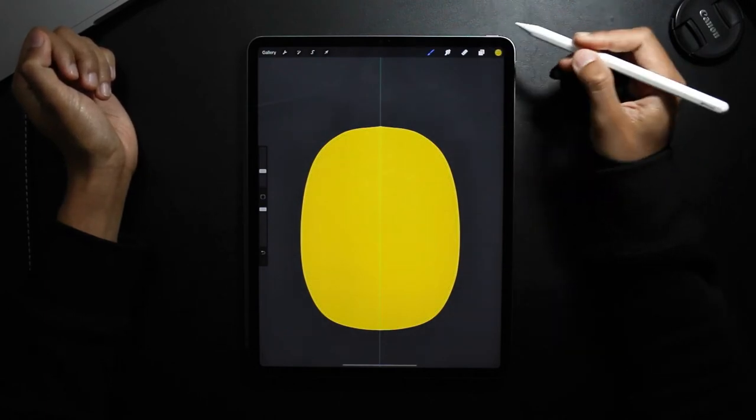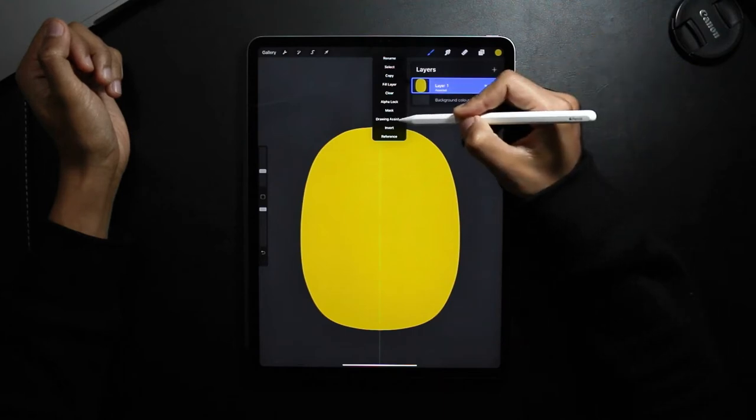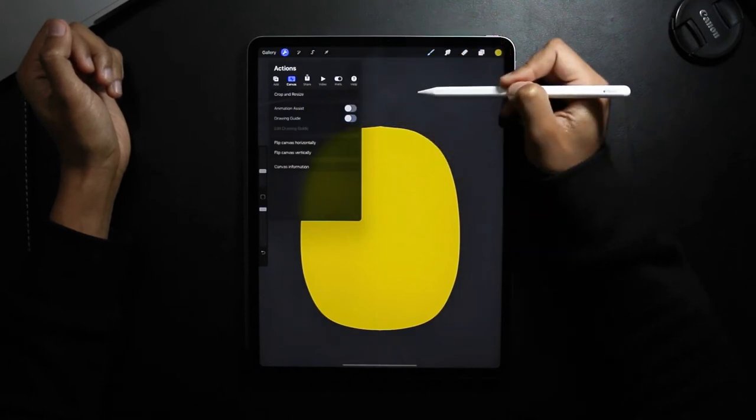Now I'm just going to turn off the symmetry tool by tapping on the layer and then turning off Drawing Assist, and then going back to Actions and removing Drawing Guides.